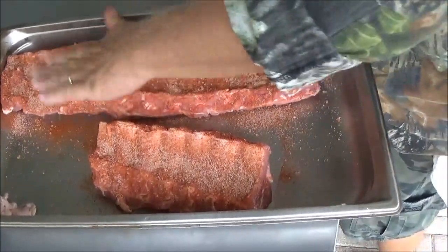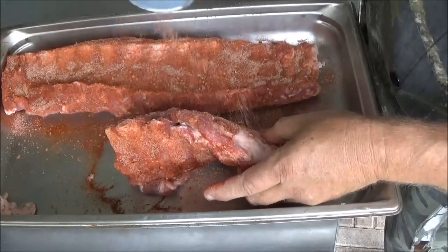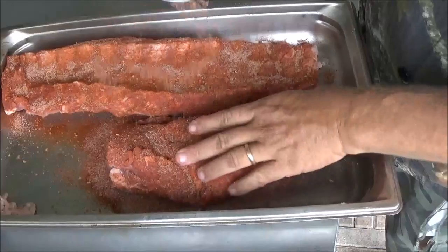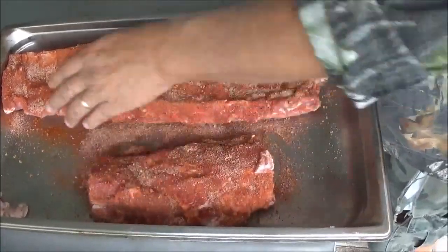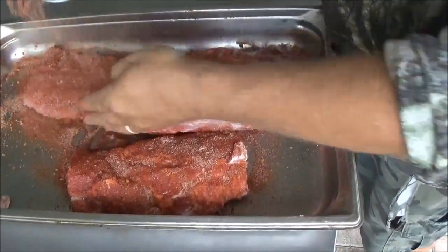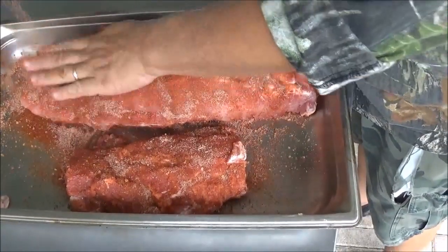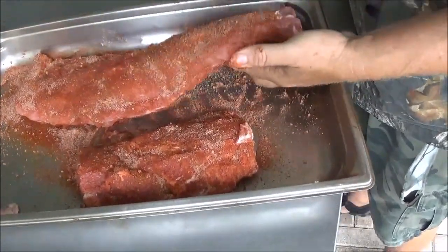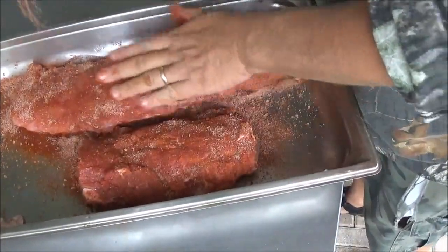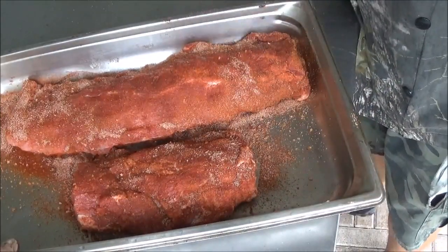It has a lot of good things in it. I'll try to leave you a link or an end screen so you can go check it out — I believe we have this up on our channel and you can go make some for yourself. We're just going to give both of those racks all of the rub that will actually stick on them, and let them hang out for a little while while we get everything else ready. Use your favorite rub, or you can learn how to make ours.